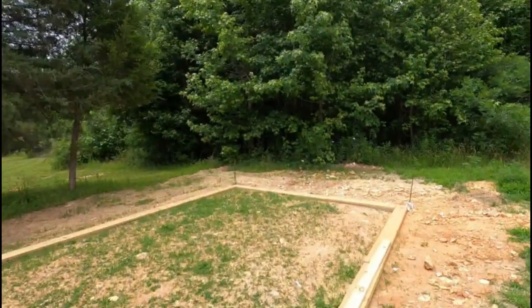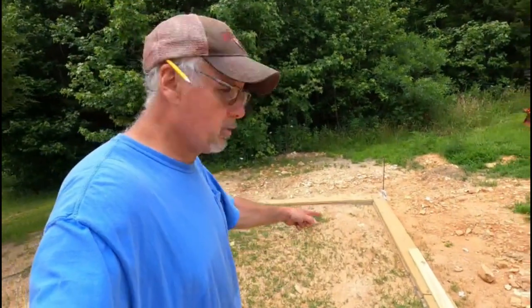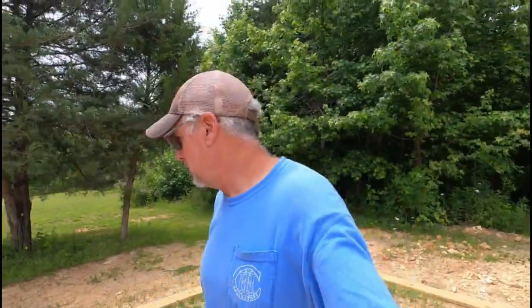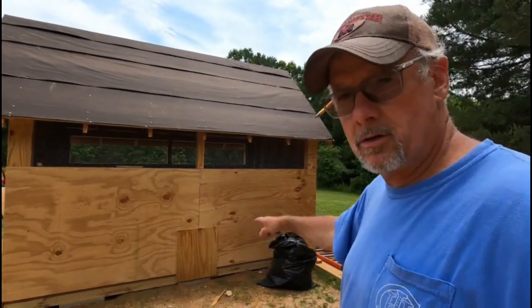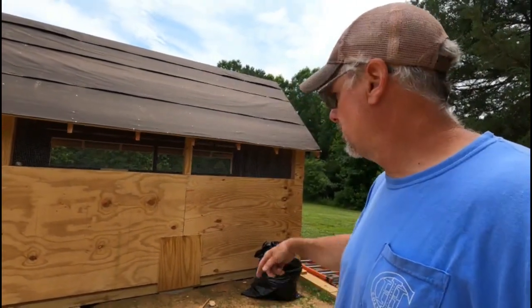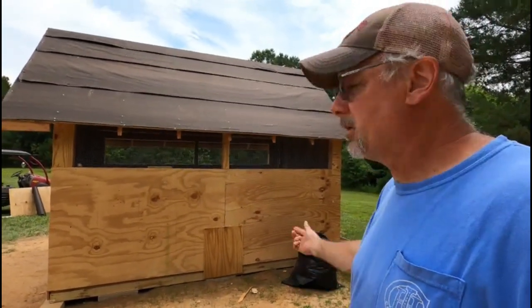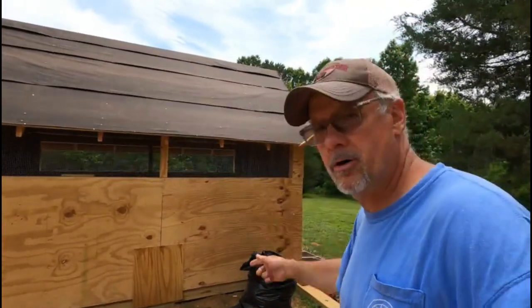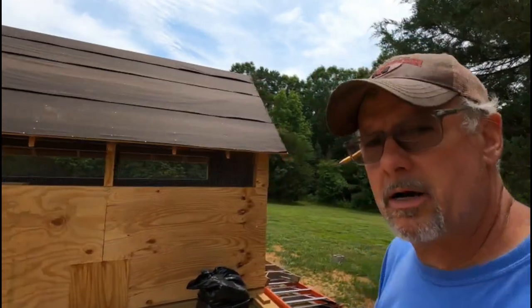This is where the run is going to be — where you see the pressure treated two-by-eights. I'm going to build the pen around here, and they'll have the access door here that goes up and down automatically, set it on a timer. That way if it's raining I don't have to come out — it'll come up and they can come out.